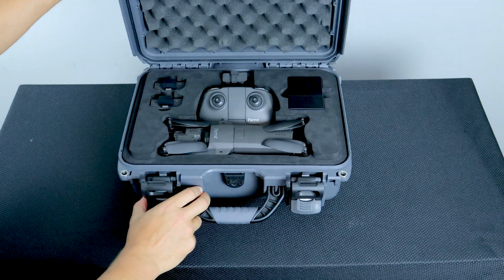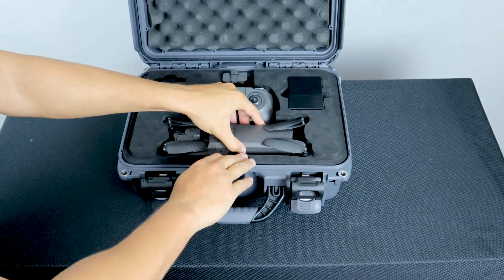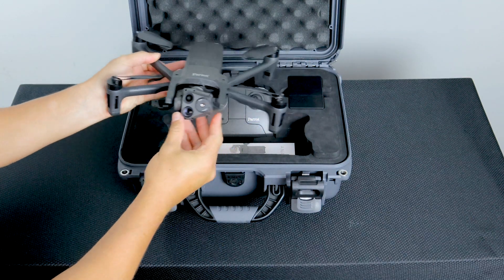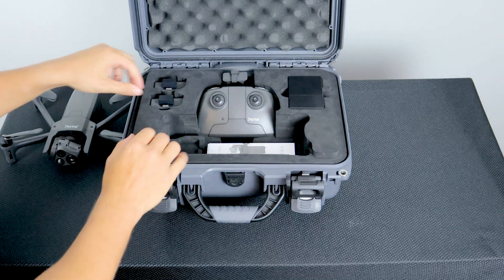The ANAFI USA system includes the ANAFI USA featuring a 21 megapixel telephoto lens, a 21 megapixel wide-angle lens, and the FLIR Boson 4.3 millimeter lens.